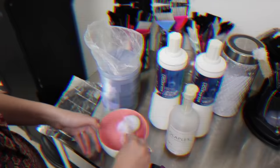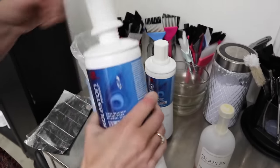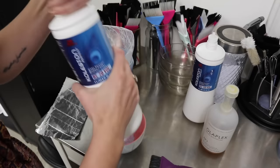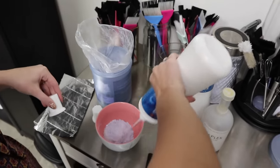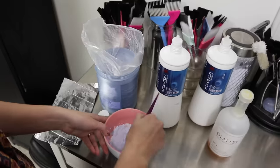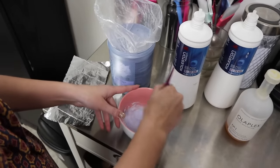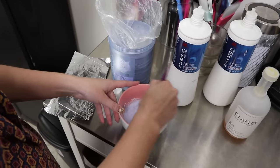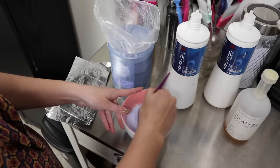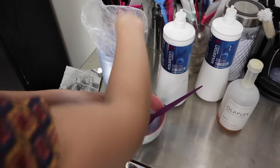For her formula I'm starting with 15 volume. She's really light naturally and because I'm doing a full baby light, I'm going to start really low. I'm also adding Olaplex which will take down some of the strength. Her hair is thick but very light naturally, and it'll be sitting on for a while, so I'd rather go more conservative with 15 volume.